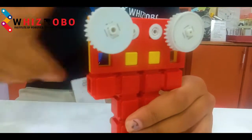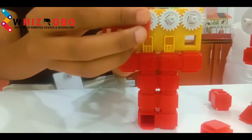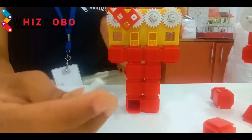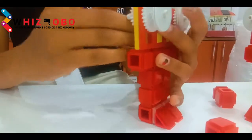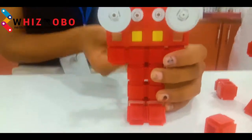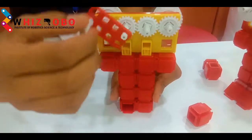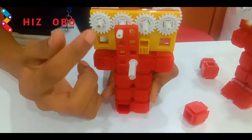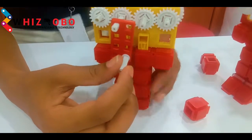Now we have to make the handle, for which we will take the small slab and attach it at the back side. Then we will take the spindle combination and attach it at the last end. This forms an eye rolling mechanism wherein one gear meshes with all 3 gears alternately, and the gears move in different directions — when one revolves clockwise, the other 2 alternate gears move anti-clockwise.